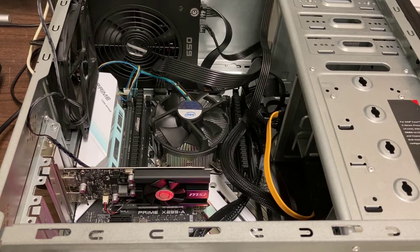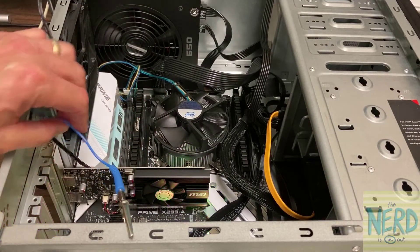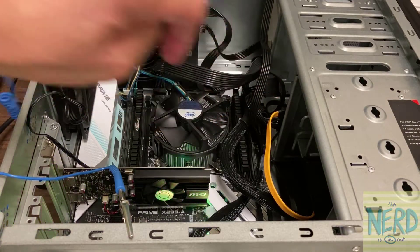So let's take a look inside a complete operating desktop computer. First thing I'm going to do is connect my anti-static strap to the metal of the computer — I've got it on my wrist here.